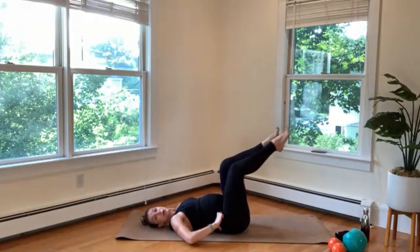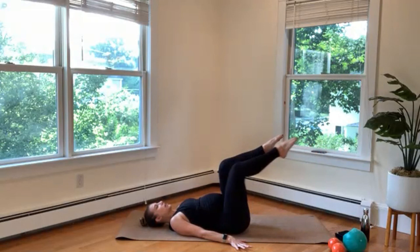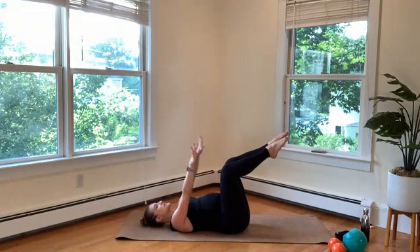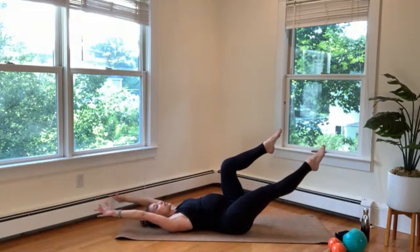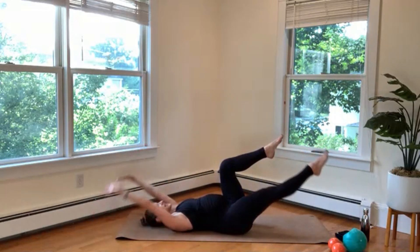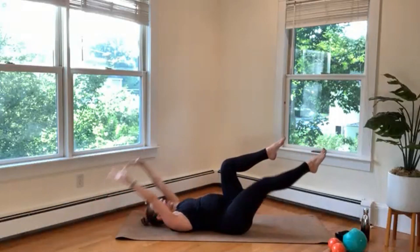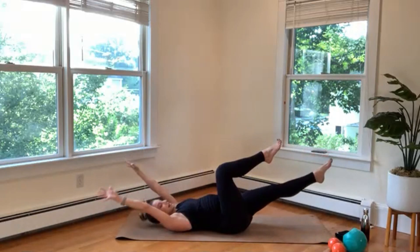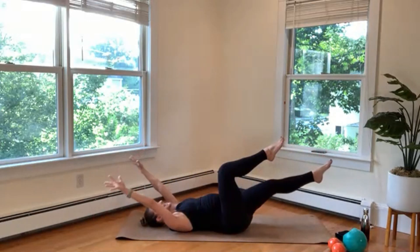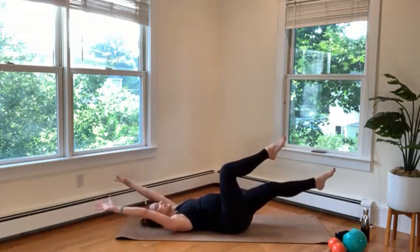Your legs can always come up a little bit higher for more support. Now we're going to add on — fold those arms up to the sky. As your right leg extends, your arms reach back by your ears, and pull everything back to center. Inhale lengthen, exhale push. If you like this option, you can add an ab curl at the top — inhale lengthen, exhale lift. I'm going to keep my head and shoulders on the mat for now. Two more — reach, exhale in.